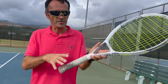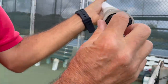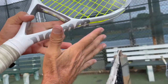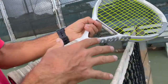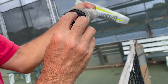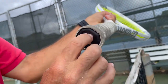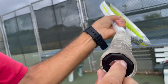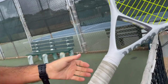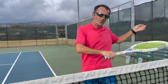For topspin, if we are somewhere in the middle of the court, we want to have an eastern grip — the bone from the first knuckle, the inside of the bone, is going to be resting on the big flat side of the racket, which is called eastern. So we're going to be on the side, then we load and come around our body, trying to finish on the other side.